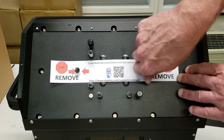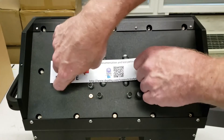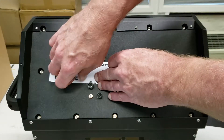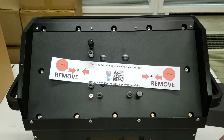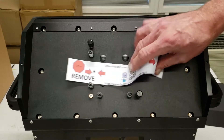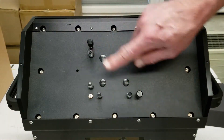So the first thing you will want to do is remove both of the lock screws. I really recommend that you keep these and replace them if you ever need to ship your Cinebrite back to us. It will protect the vase shifting optic from being damaged in shipping. Once removed, the gimbal is now free to be adjusted.